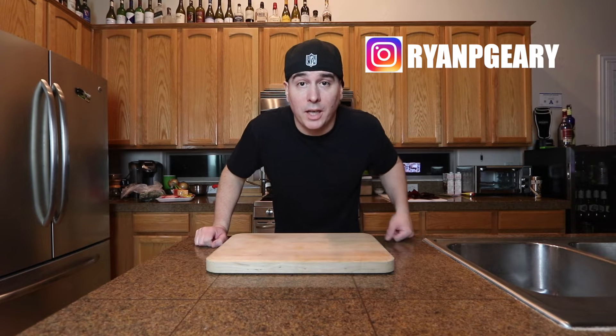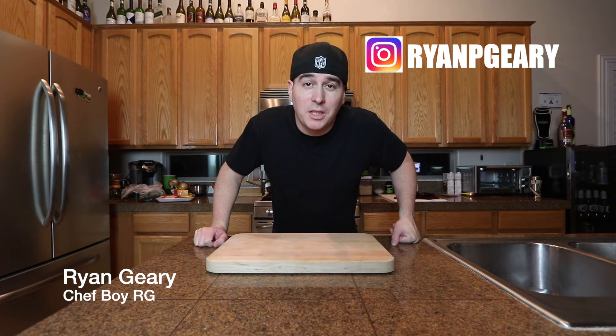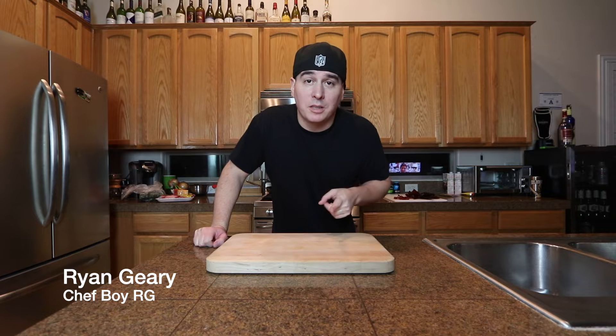All right guys, what's going on? Welcome back to the channel. So today I feel like making a chili cheese quesadilla. It's gonna be really simple.